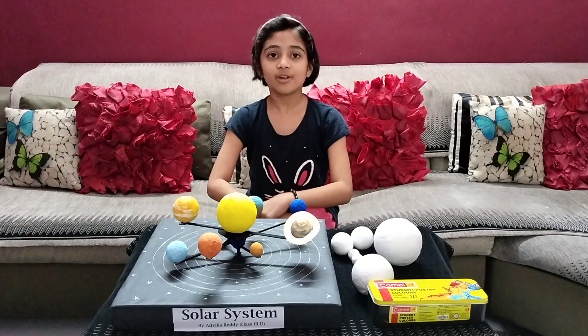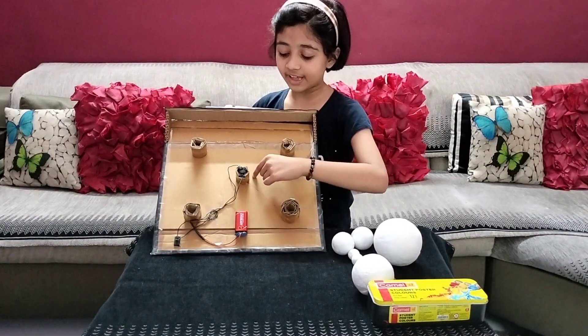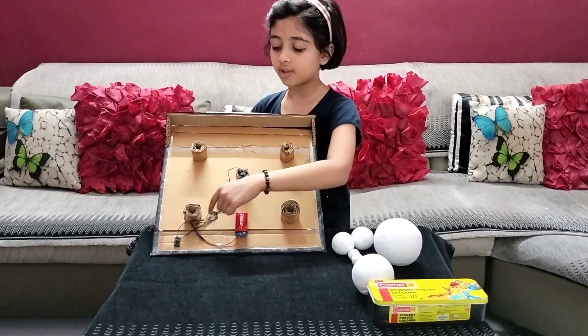Now I will show you the connection. This is the DC motor. Attach the battery to the DC motor and to the switch.